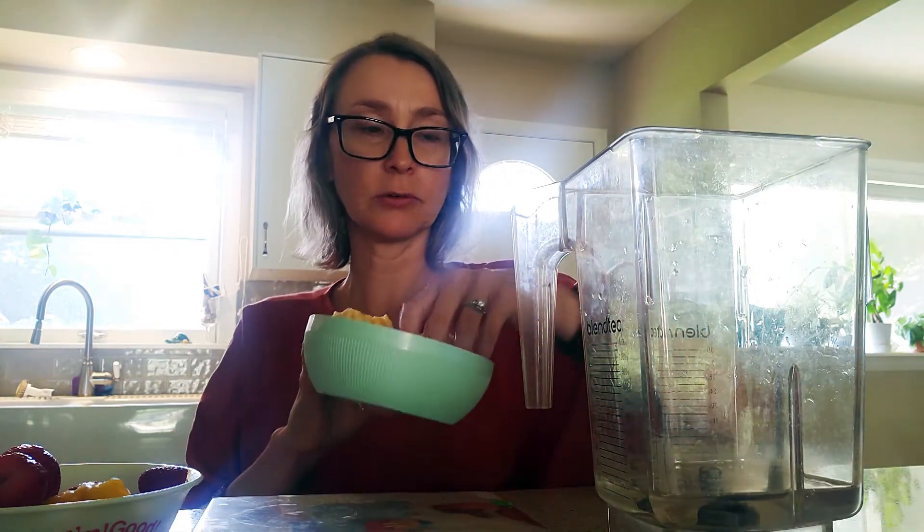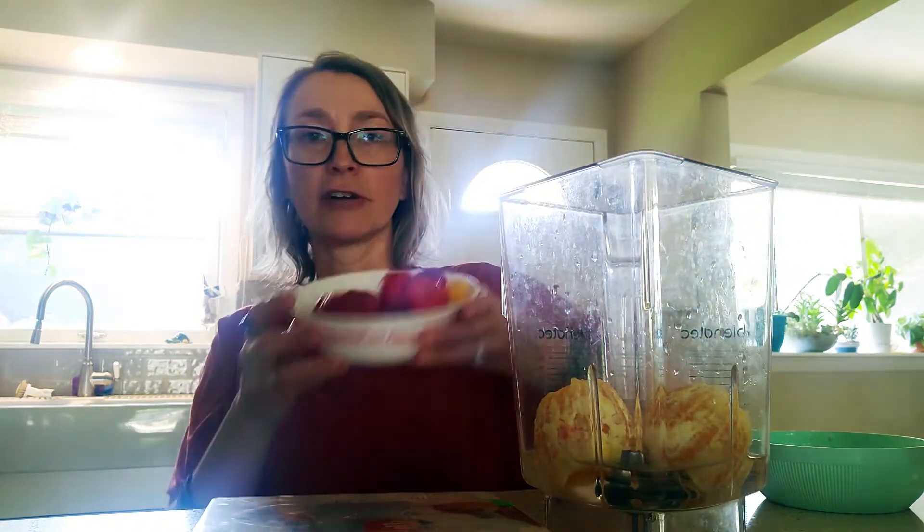For our smoothie today I have my blender and I've measured out some water, so we start with just regular cool water. Next I have two peeled oranges — just pop those in whole. This depends on the strength of your blender, so I like to use frozen fruit. If your blender doesn't do great with frozen fruit you can always use fresh and add ice to make it a little more cool and refreshing.